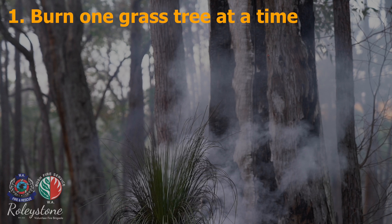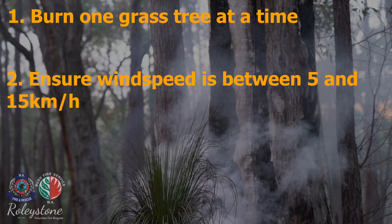Burn one grass tree at a time if you are inexperienced or not confident. If you are not confident and do not feel as though you can do this yourself, contact your local volunteer fire brigade who may be able to assist. Ensure wind speed is between 5km and 15km an hour — this will allow smoke to disperse.